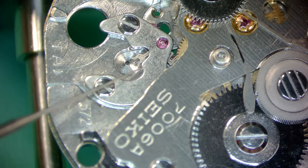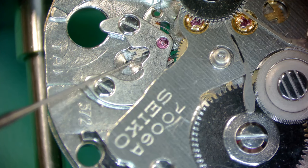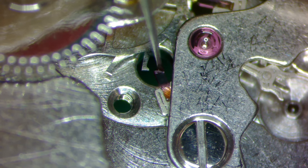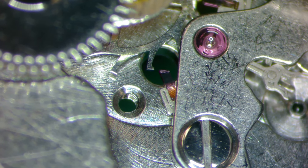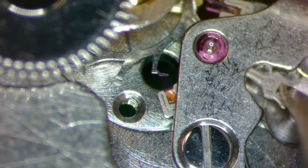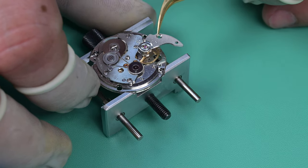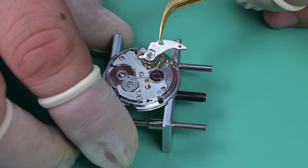I applied some wind to the watch and I'm checking here to make sure that the pallet fork is locking and unlocking, that energy is being transferred, and I'm also looking at the engagement of the escape wheel to the stones on the pallet fork. Everything looked good. Here I'm putting a small amount of Moebius 9415 to the end of that exit jewel, and I'll rotate this around and apply that lubrication to five teeth on this escape wheel — there are 15 teeth on this particular one — and I'll repeat that process two more times to fully lubricate it.